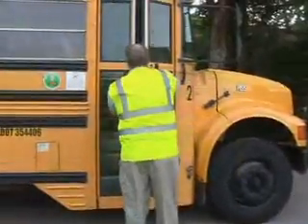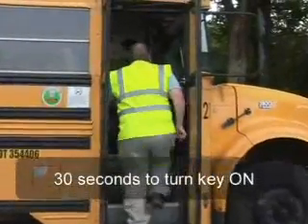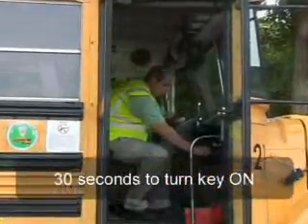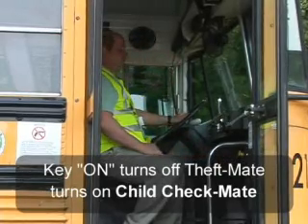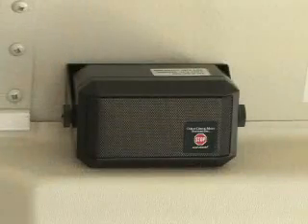When you board the bus, Theft Mate detects movement and turns on the dome lights. You will have 30 seconds to turn the key on or to accessory before the intrusion announcement sounds. Once you have turned the key, the Theft Mate function is disabled and the Child Checkmate system takes over. You may hear the message: 'Warning! Check for unauthorized entry.'